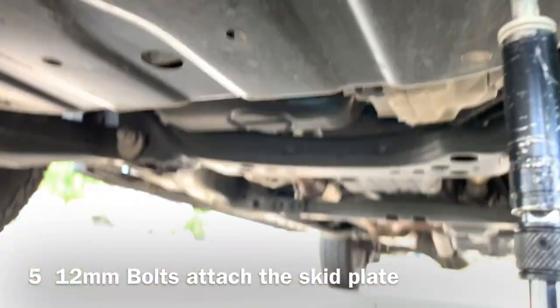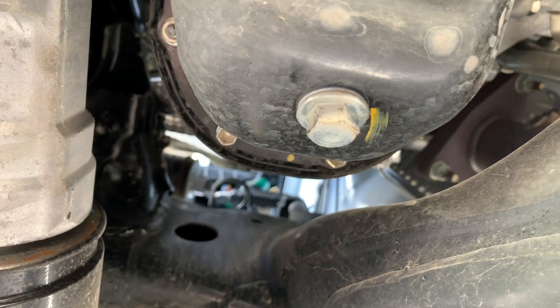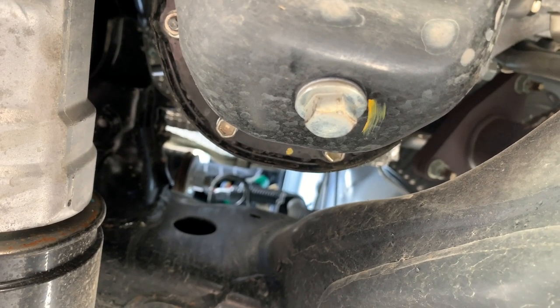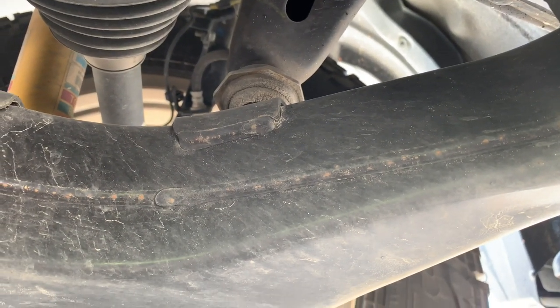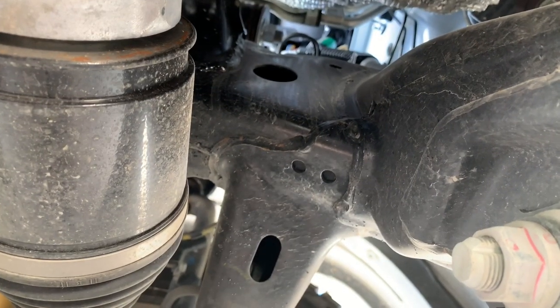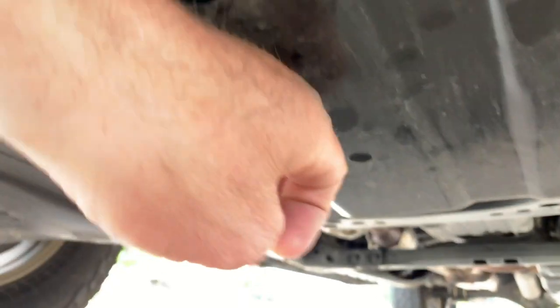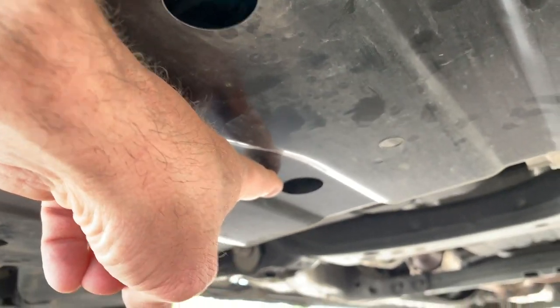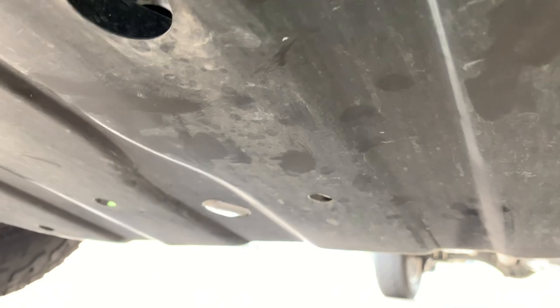12 millimeter bolts are holding up the skid plate. Right there is your oil drain bolt — it's a 14 millimeter. You may want to put a splash guard on the A-arm so when the oil comes shooting out you're not getting it everywhere, or just wipe it up afterwards. A little bit of a messy job, but that's the way it works. Here's a helpful hint: unfasten the center-most bolt last — then the skid plate will just hang down out of the way so you can get back up underneath there.